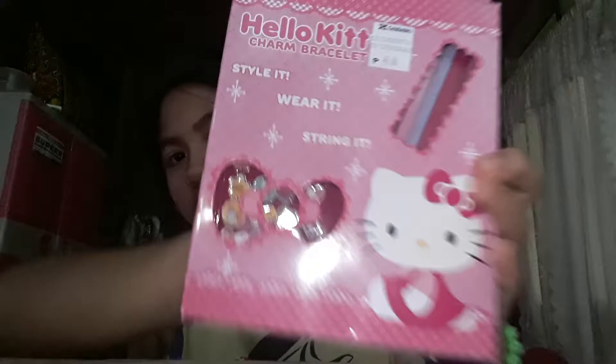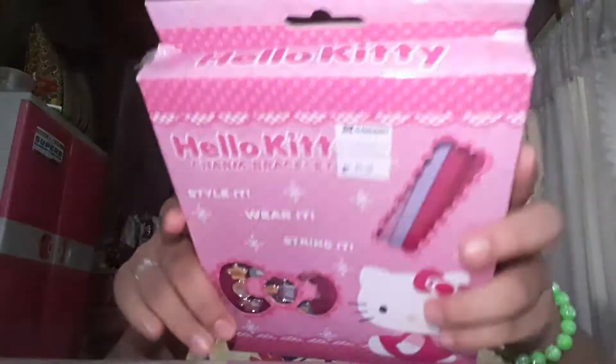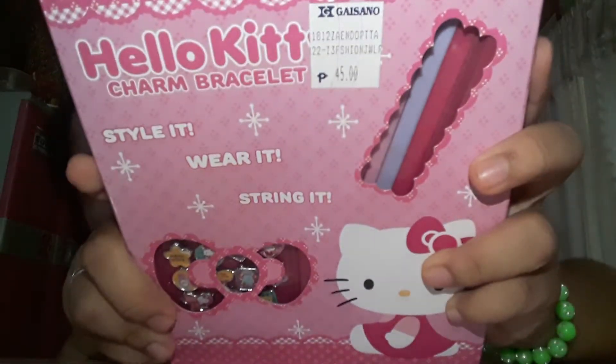Welcome back to my channel, this is Jasmine Haraba. Today we're gonna review this Hello Kitty charm bracelet, and this is 45 pesos from Gaisano.